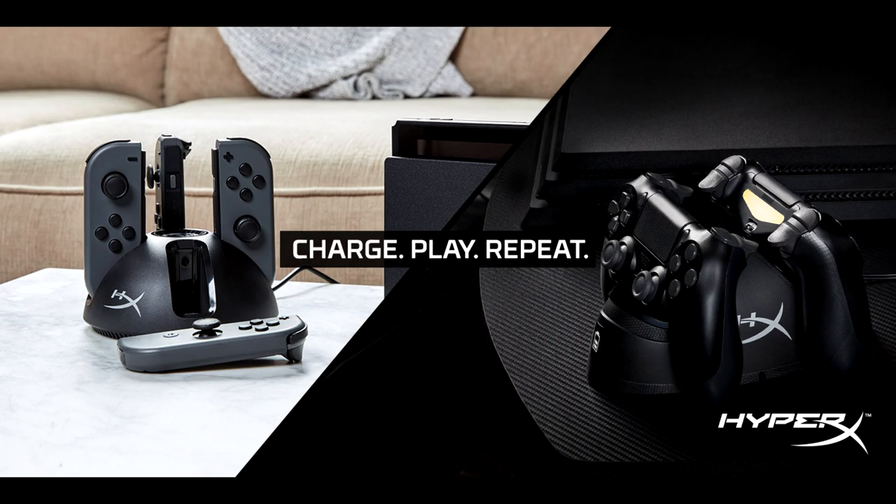HyperX's first charging station for console, ChargePlay Duo, charges up to two DualShock 4 wireless controllers in two hours or less and includes a three-level indicator to monitor charging status. The ChargePlay Duo quickly clicks into the dock without the hassle of trying to find ports, plug-in cables, or additional dongles. HyperX continues to expand and support console gamers with these new ChargePlay charging stations, as games like Red Dead Redemption 2 and Super Smash Bros. Ultimate continue to surge in popularity.